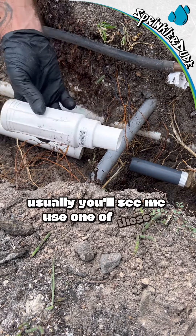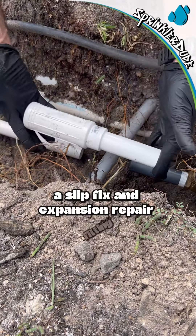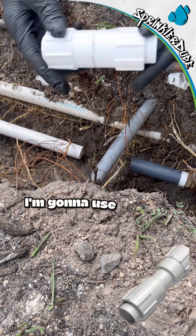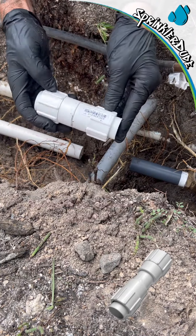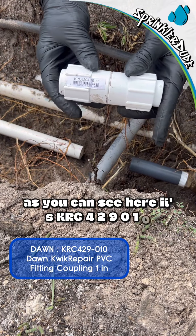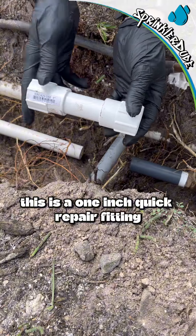Usually you'll see me use one of these — a slip fix and expansion repair fitting — but today I'm not going to use that. I'm going to use a quick repair fitting, as you can see here. It's KRC 4290 10; this is a one-inch quick repair fitting.